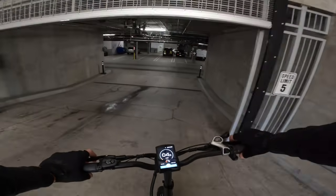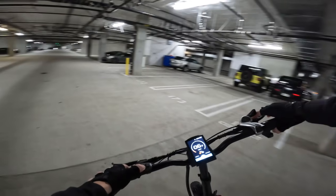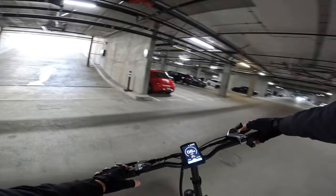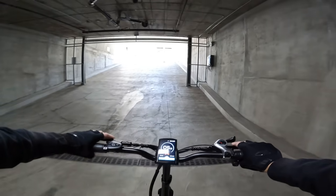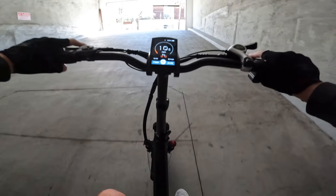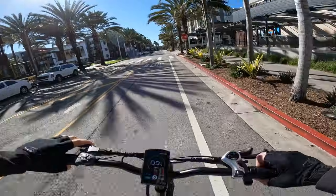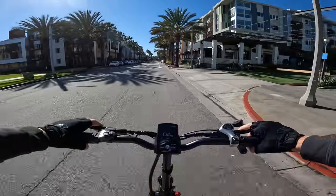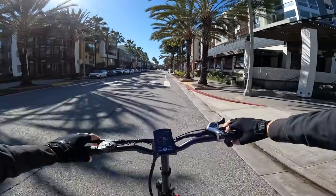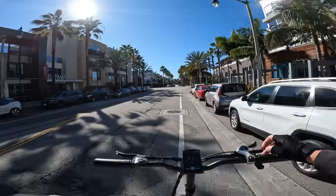Switching to dual motor on the same hill, from a full stop there's barely any wheel spin at all and the bike just whips right up. At 12 mph on throttle only, distributing power across two motors gives noticeably more traction. This thing is pretty powerful with the dual motor setup.